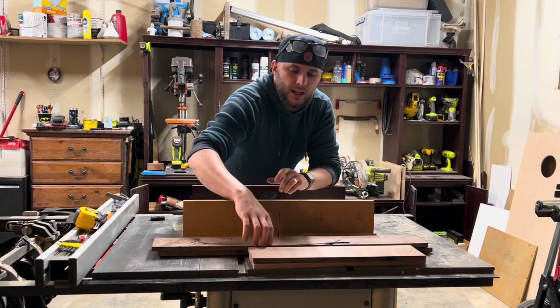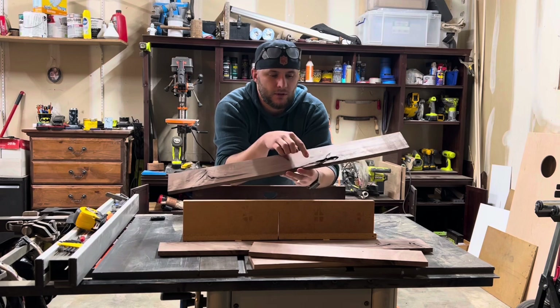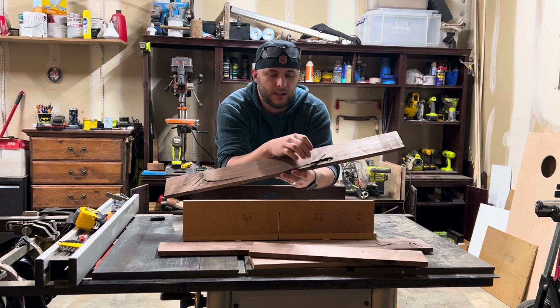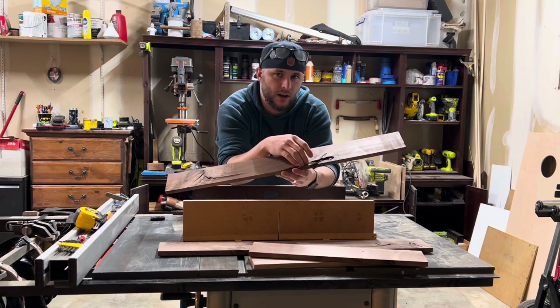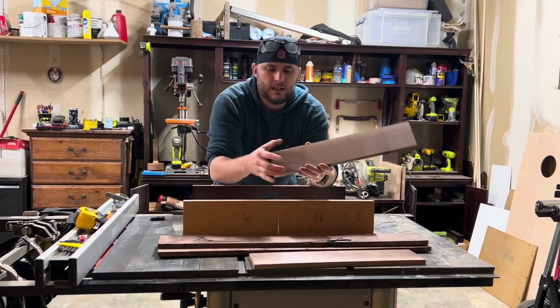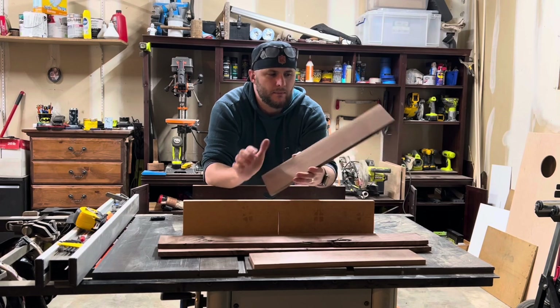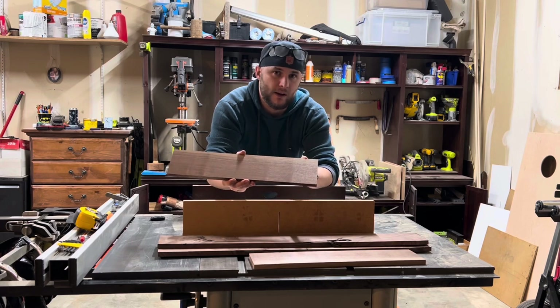After that I'm going to cut these down to 18 inches, and I'm going to try to cut off as much of this bad wood as I can. Again, this is really brittle and not very structurally sound — it can break very easily. I'm going to use my crosscut sled to clean up one edge and get it at a perfectly 90-degree angle, then measure out 12 and a half inches or 18 inches and make my final cut.